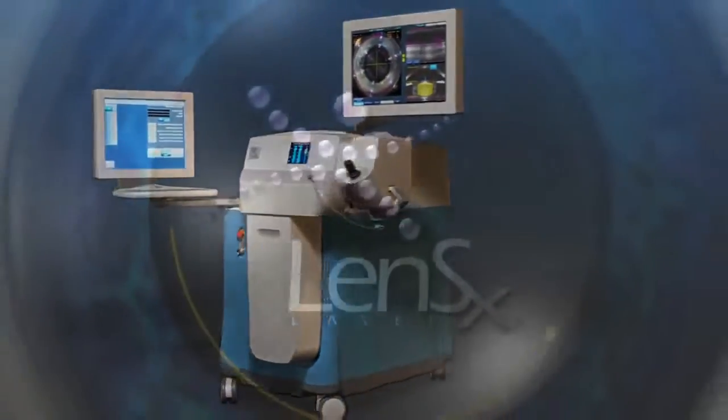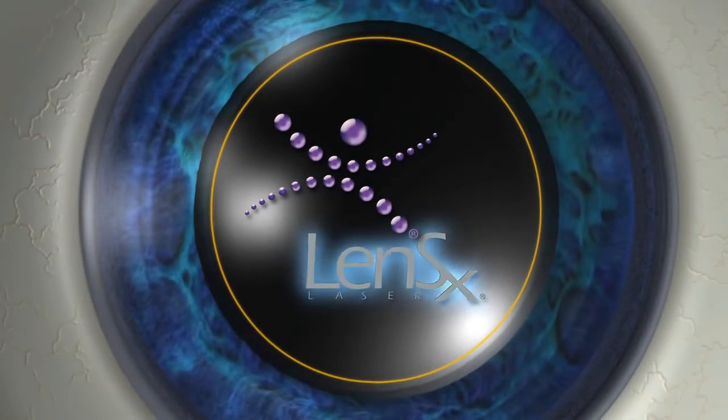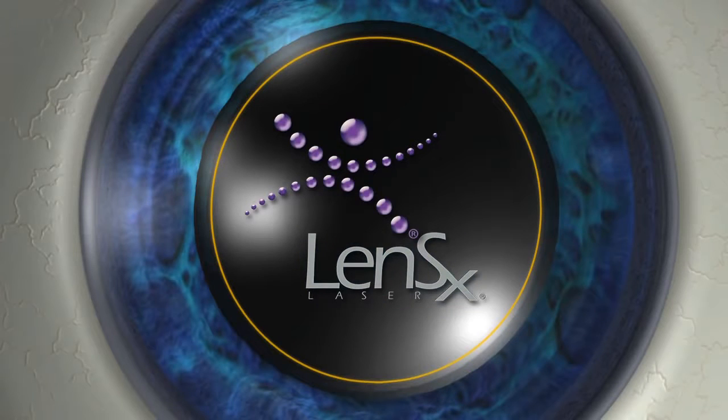LensX laser refractive cataract surgery offers a new level of precision and reproducibility in ophthalmic surgery.